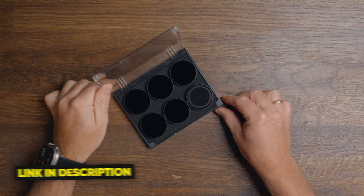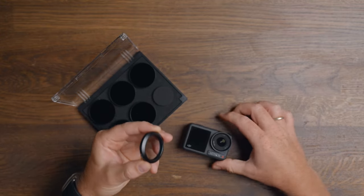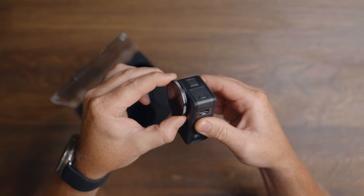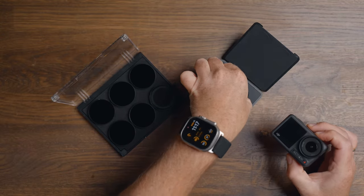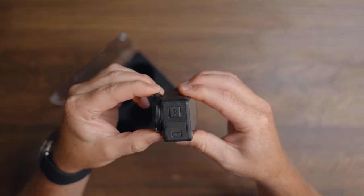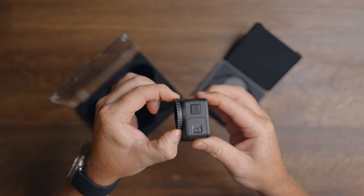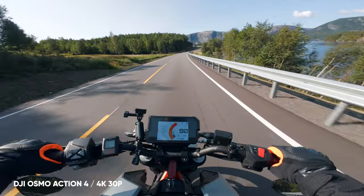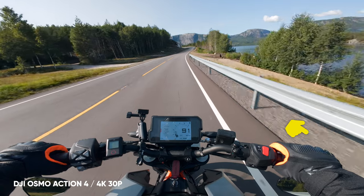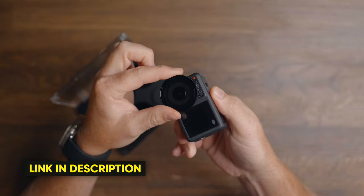I've also been using the new ND filters from Freewell, which also work with the Action 3. I think these are much better value in terms of usability because you just push them on instead of unscrewing the main lens cap. I also find the originals from DJI sit a little too loose, while the Freewell ones are slightly tighter, making them more secure. Using an ND filter isn't a must, but on a bright sunny day it will improve image quality by lowering shutter speed and ISO and giving you that natural motion blur. I'll leave a link in the description below.